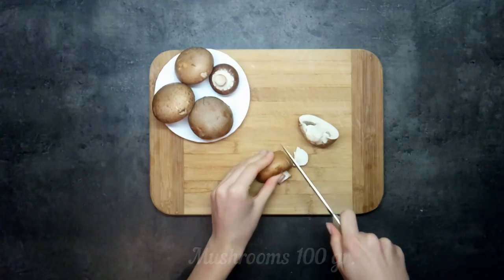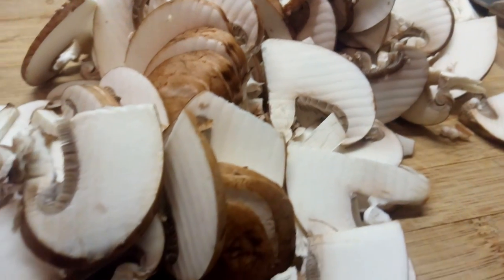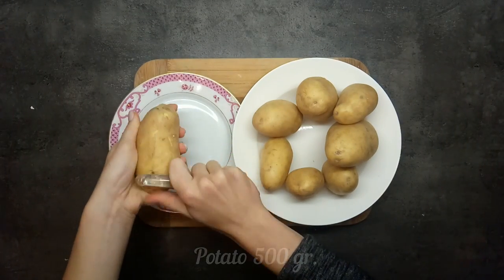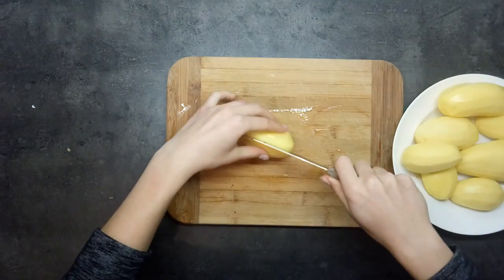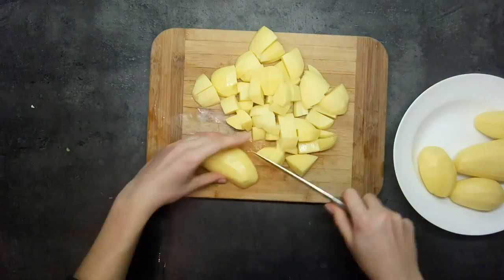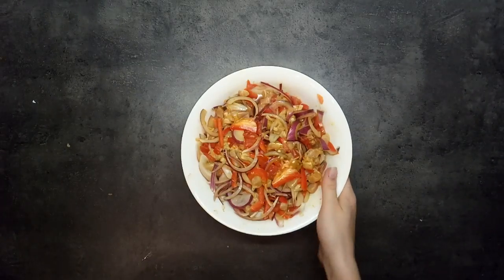Peel and cut potatoes into chunks. Slice mushrooms. Combine marinated meat with vegetables, with potato and mushrooms in a baking dish.